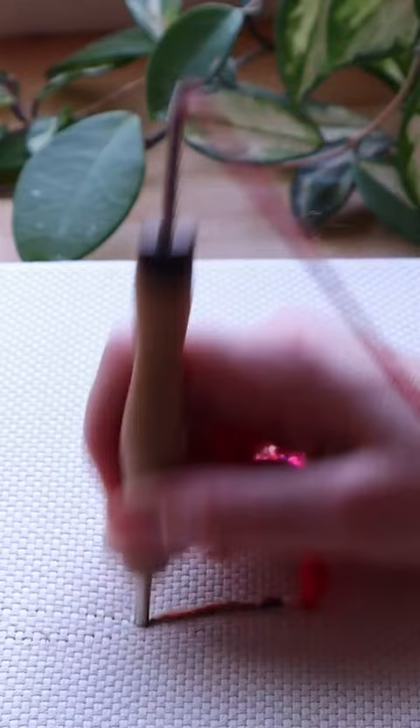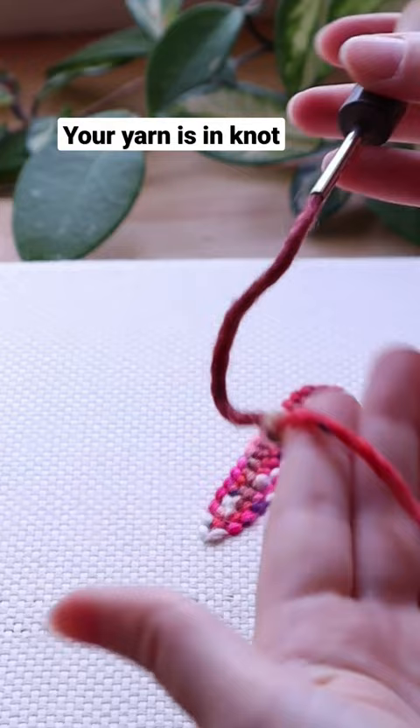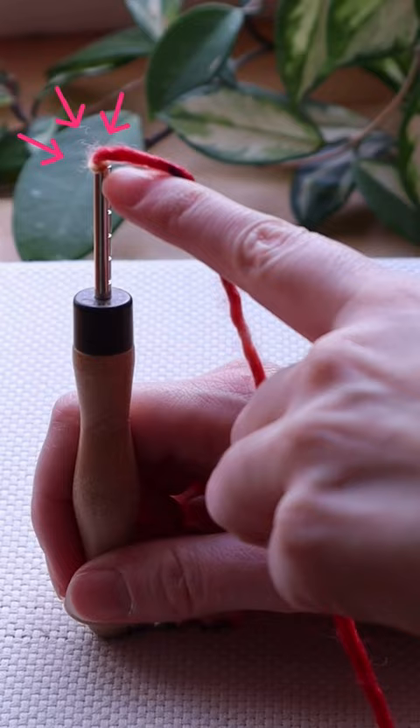Reason number two: your yarn is in a knot. You're punching and without you noticing, trouble is approaching. The knot will obstruct your needle and your stitches start falling out. This is a sneaky one since the knot is hiding in your needle.